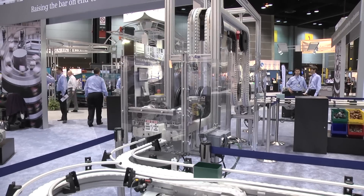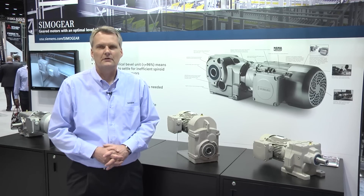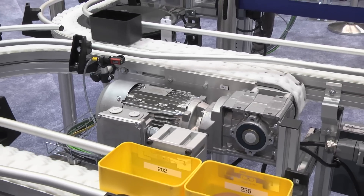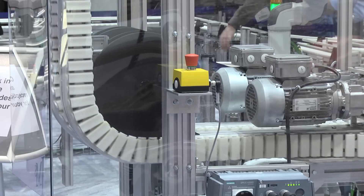Here at Promat, we're using a conveyor to demonstrate how SEMO gear can be incorporated into a total solution for the customer. The SEMO gear product is designed to meet the needs of the automation engineer. We have features such as encoders that can be easily mounted to the back of the geared motor to be integrated into an automated system.